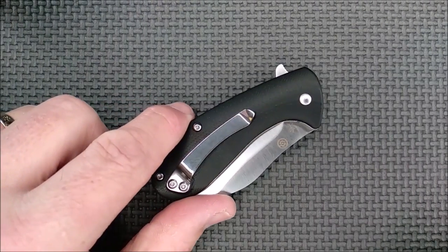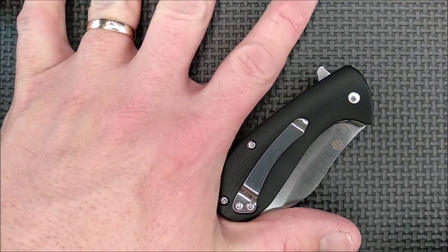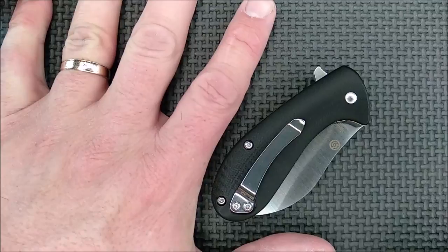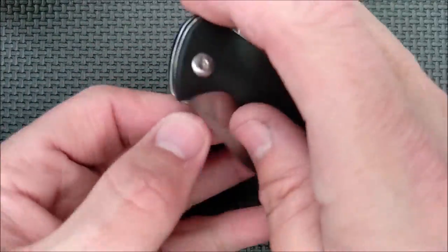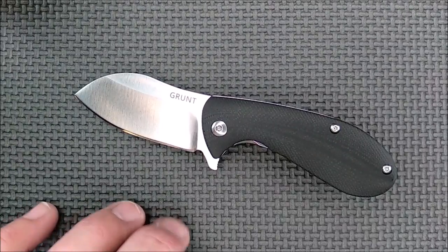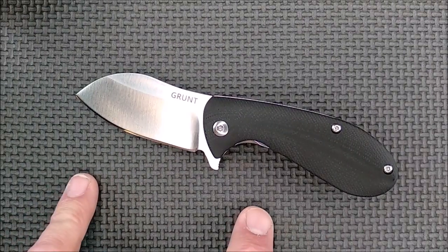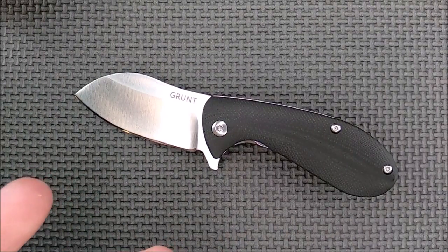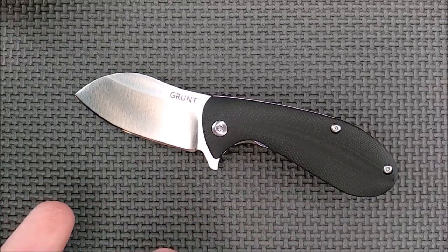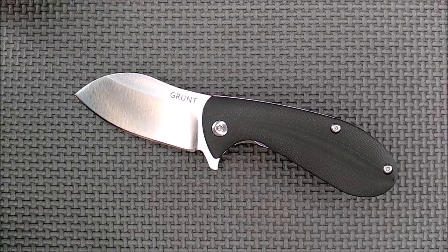So yeah, this is a small knife. Here's my hand — my hands are large, bordering on extra large in North American sizes, 10 and 11 in European sizes. You've noticed on my channel that I almost never do size comparisons with putting another knife beside a knife. The main reason for that is, what if you don't have that other knife? It really doesn't do you any good to compare the size of one thing you don't have with another thing you don't have.